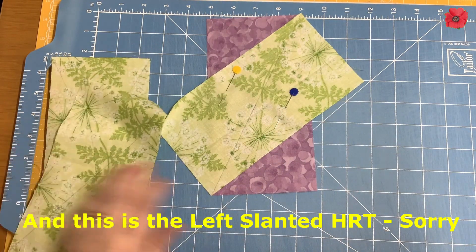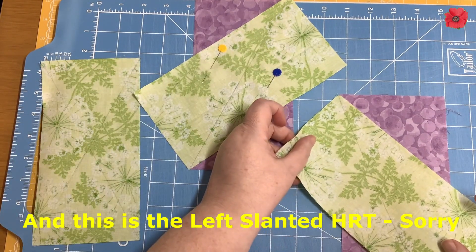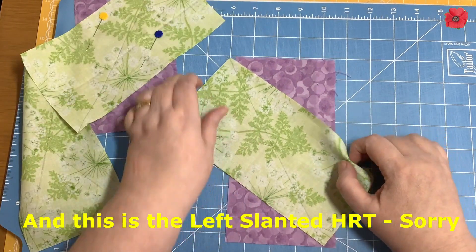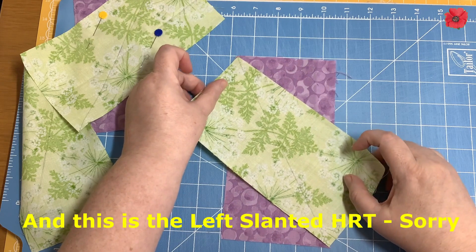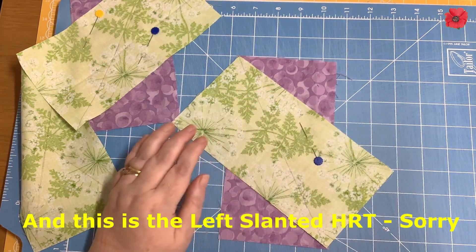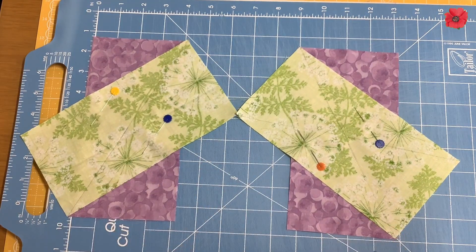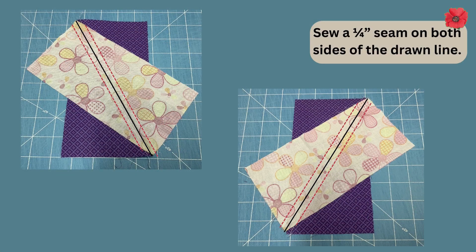The right-slanted ones will be going in the opposite direction — right sides together, but going the opposite way. I'm going to pin those in place as well. We've got a left-slanted and a right-slanted, and for this block you're going to need two right-slanted.